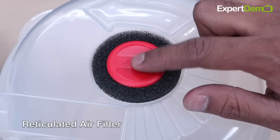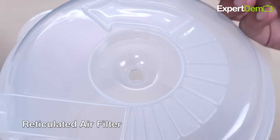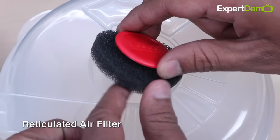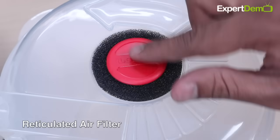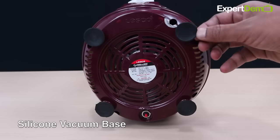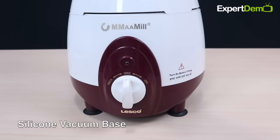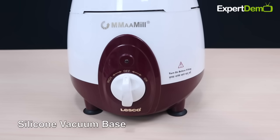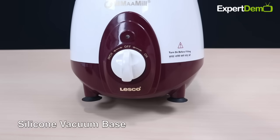इसमें Reticulated Air Filter भी लगा होता है जो यह Ensure करता है कि हमारी Everyday Milling काफी Comfortable हो और Completely Dust Free हो। इसके नीचे Sleek On Vacuum Base लगा होता है जिसकी मदद से हम अपने Mammill को किसी भी तरह के Surface पर आसानी से Use कर सकते हैं — यह हल्का भी Move नहीं करेगा और Slip भी नहीं करेगा।